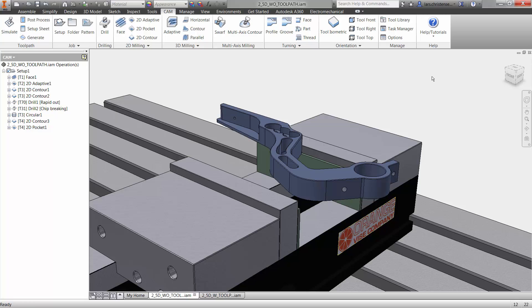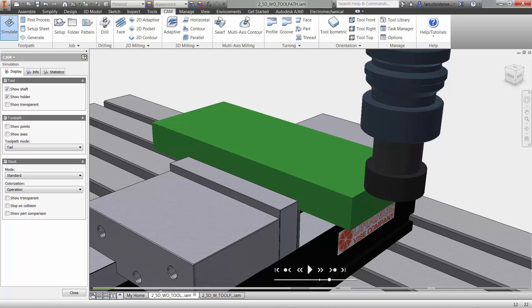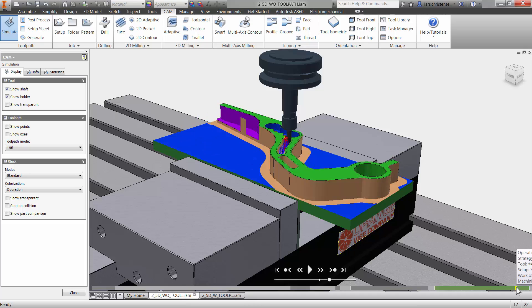We've finished machining the whole top of the part, but now we need to flip it over and just do one more operation — facing off all the bottom stock. If I hit the setup and go to the simulation, hovering over to the bottom you can see where we ended up. We machined all this out, and now we have this piece of material we're holding onto that we need to flip around.